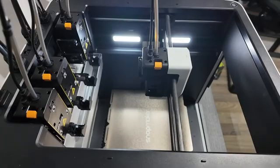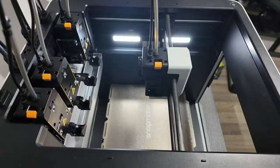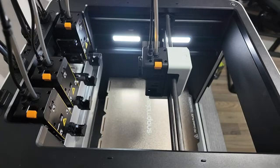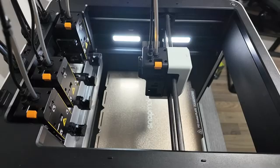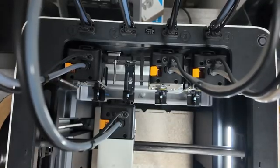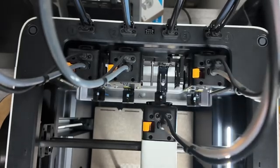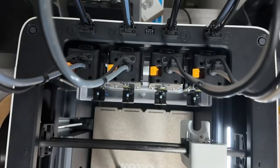But before you crown this thing the new 3D printing messiah, we have seen people online with issues — a few tool head problems, some alignment issues. So the question is, did we get lucky? So far, thumbs up. Print quality looks solid — I'd call it mid-range, and I mean that in a good way. The layers look clean and consistent, and it handles tool changes better than some printers handle a single extruder. Watching 4 tool heads take turns printing is like watching a well-rehearsed dance routine.